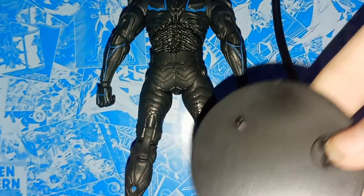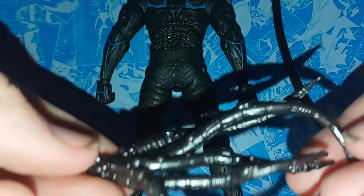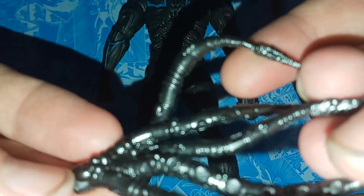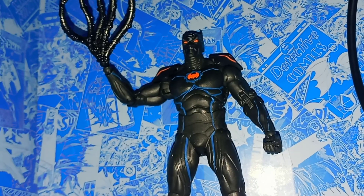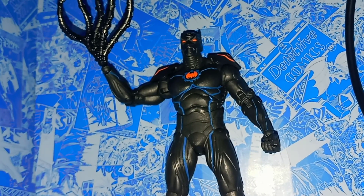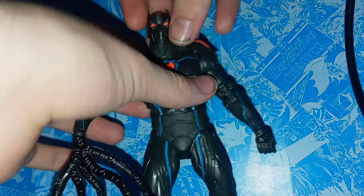You do get this base that we get with most of these DC Multiverse figures. You also get this, which is like a tentacle type arm — I guess it's supposed to be kind of like wires and stuff. It has some nice little details on it, and you can apply this to him. You just plug the wrist off and plug it on, and it looks really cool — kind of like he's about to hack into some kind of computer frame or something.